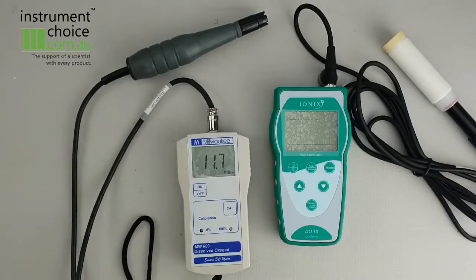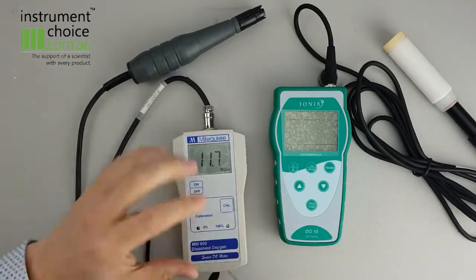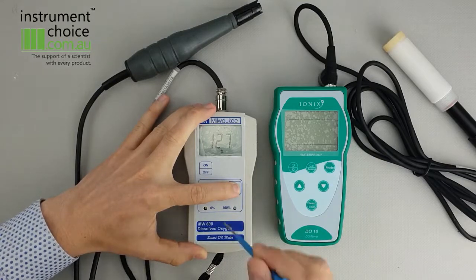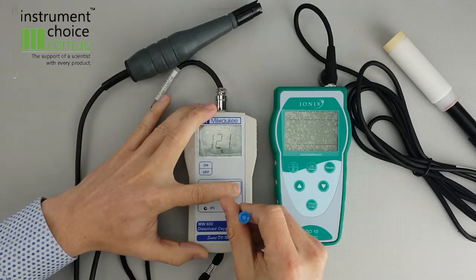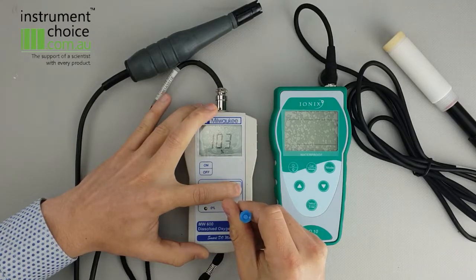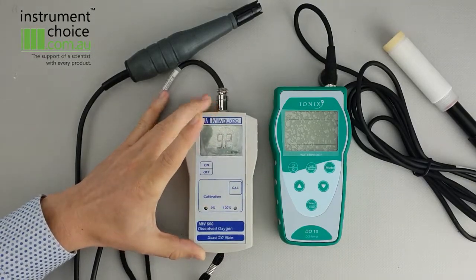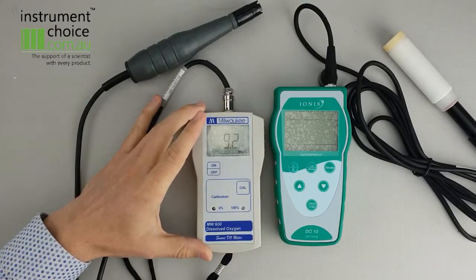Now that that's been sitting for approximately five minutes, we'll just go through and do the 100% calibration. To do that, you just hit the CAL button. As you can see, currently it's at 127, so we want to adjust that down to 100%. It is quite a touchy screw, so just do it slowly. So once that is at 100%, just release the CAL button.